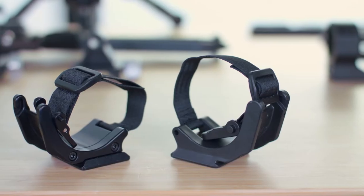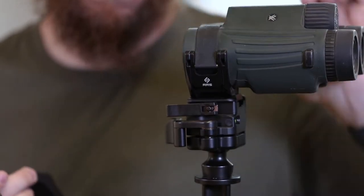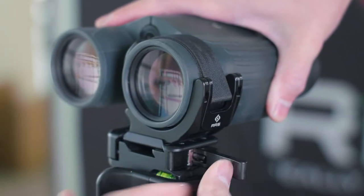Dustin here from Really Right Stuff, here to talk about our Cinch LR models. We've got a lot of requests from competitive shooters and hunters for a way to mount their binoculars to pretty much any tripod head. We've come up with two different models.